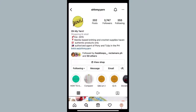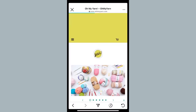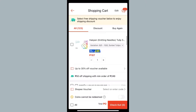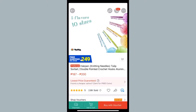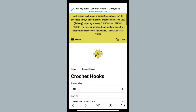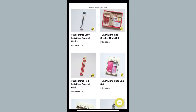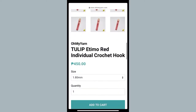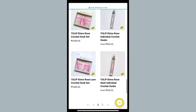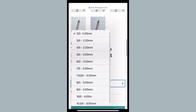I know Oh My Yarn sells a bunch of Tulip hooks here in the Philippines, so we're going to see what they have available. Apart from Oh My Yarn, I did search on Shopee and there was an Indonesian store that had kind of the hooks I was looking for. But we are going to browse through Oh My Yarn's website first. I'm looking through all the hook categories and seeing a lot of different types. This is the Tulip Red hook that I've seen a lot of people use — I think it's the most popular one. But I think I want to try a Tulip hook that isn't the red one.